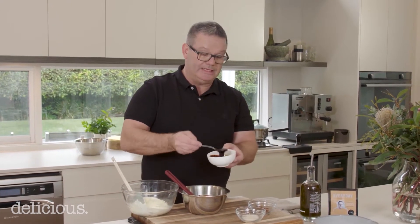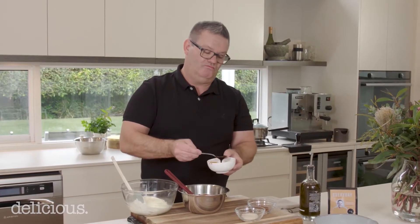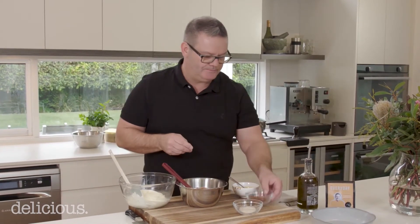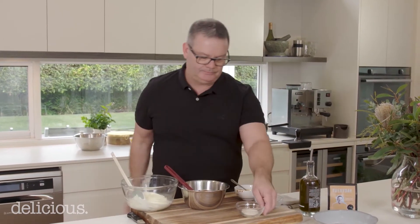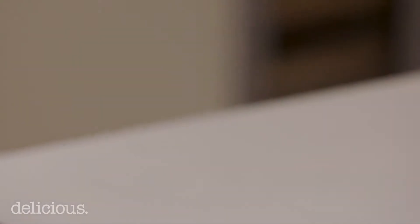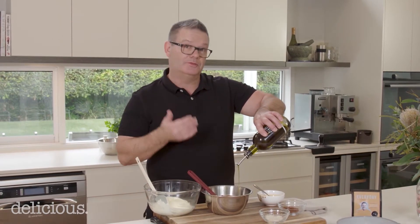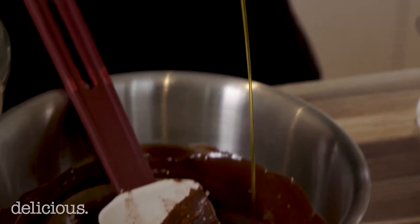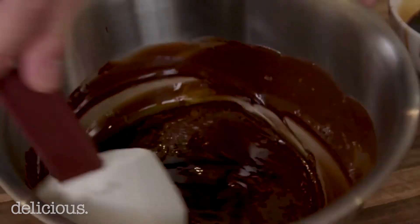In with the coffee essence first. Then a pinch of the star anise, a little pinch of flaked salt, and then an oil — I like a good olive oil. You can use hazelnut oil or macadamia nut oil, which works really well. Put in about two tablespoons of oil. This helps make a nice, velvety, soft chocolate ganache — a soft mixture that you can fold the cream into.